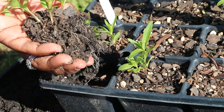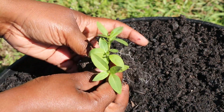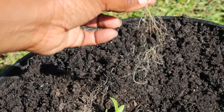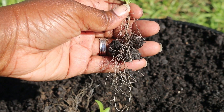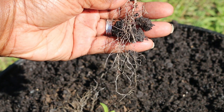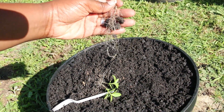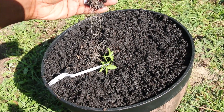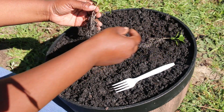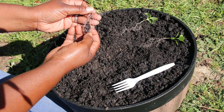All right, so here we are — I didn't disturb the root too much. Still have some nice beautiful roots intact there — beautiful long roots intact, and that's what you want to see. Now I'm going to separate really slowly because you do not want to disturb those roots. That's very important because milkweed can be kind of finicky when trying to transplant it.